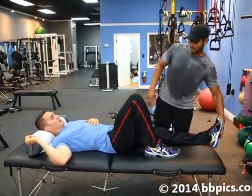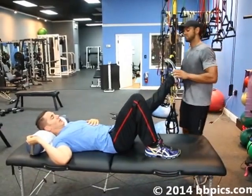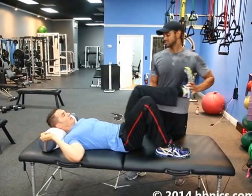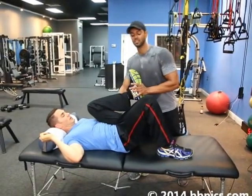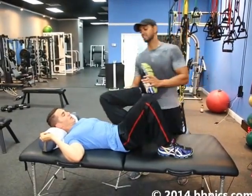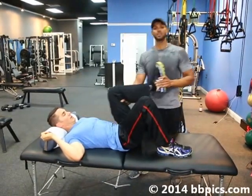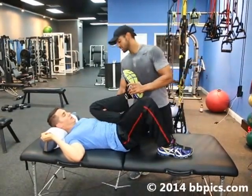The first thing we're going to do here is basically what's called the ASIS. You want to hold for two seconds, bring it back — just to let the muscle know, hey, I'm here, I'm getting ready to stretch you. We're going to go ahead and stretch these muscles out.